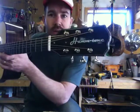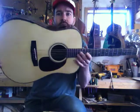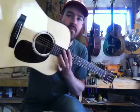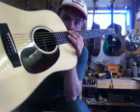Here we have a Hamtone. It's a Dreadnought — a modern style Dreadnought. It's got the Grit Laskin-influenced beveled armrest and a nice old school celluloid pickguard.